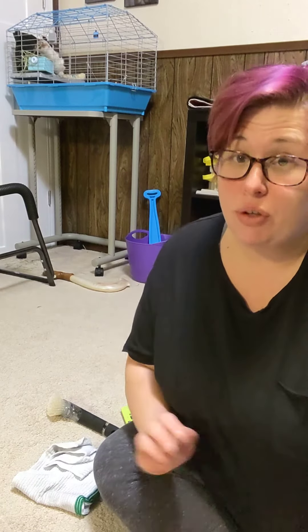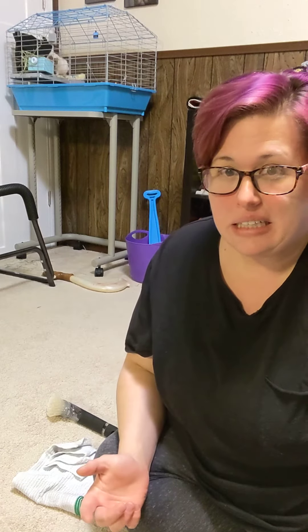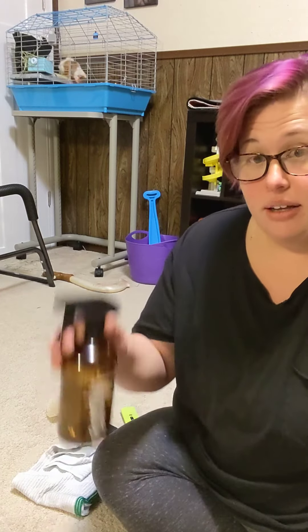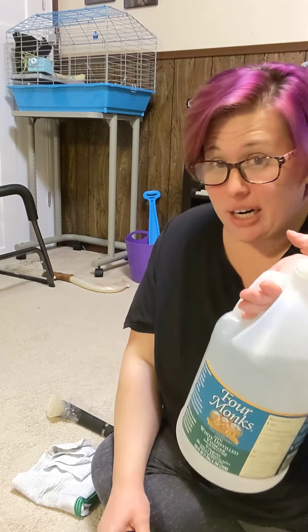If you do have a carpet cleaner and want to use Thieves Cleaner in it, I'd recommend putting water in first, then your Thieves Cleaner, because it tends to foam if you add the Thieves Cleaner before the water. So: water first, then Thieves Cleaner, and then clean your carpets. This is a simple carpet cleaning spot hack — Thieves Cleaner, baking soda, a little white vinegar, and cleaning it out with Thieves on the brush. I hope that helps you as much as it helps me.